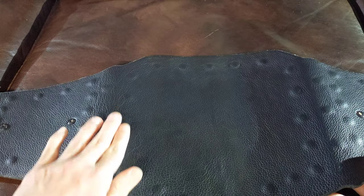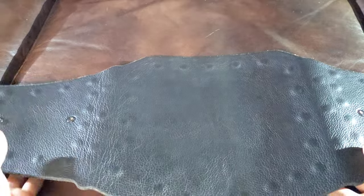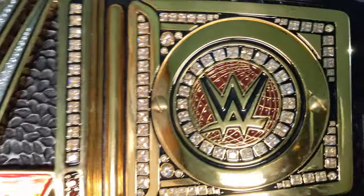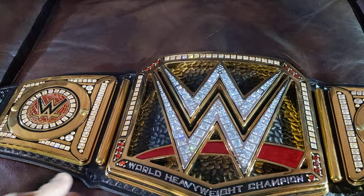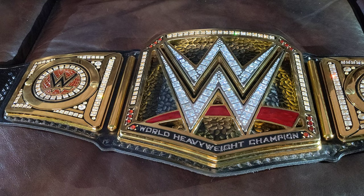The one on WWE shop doesn't have this leather backing — the screws are just showing. And right here the side plates, just like on TV, screw on from the front. It's a very beautiful belt — the way they made it is amazing. You have real leather and thick side plates.